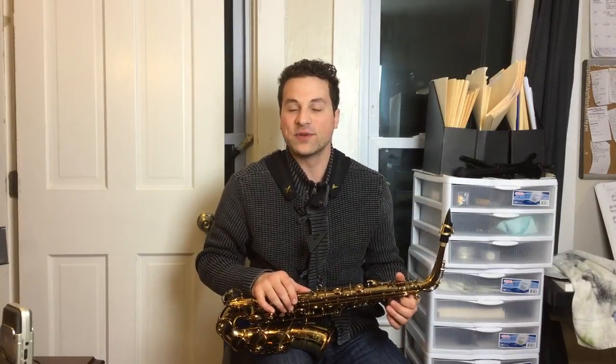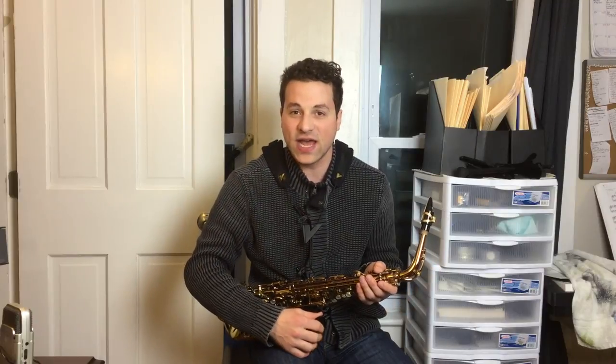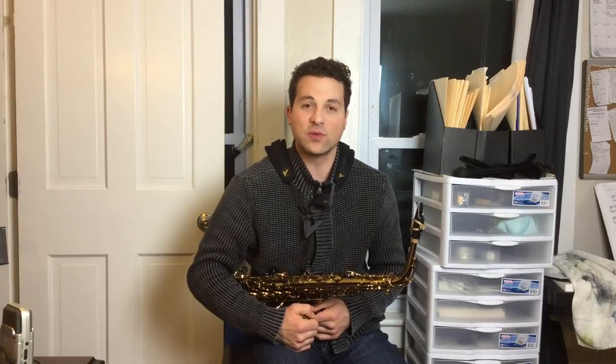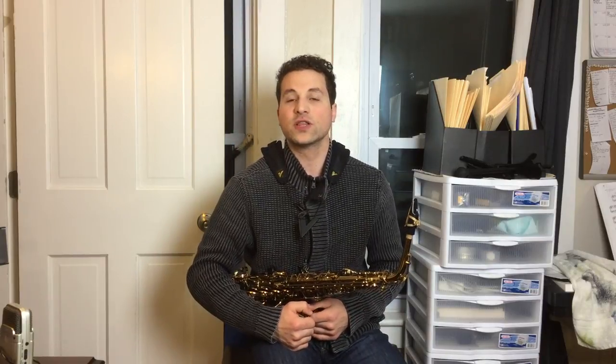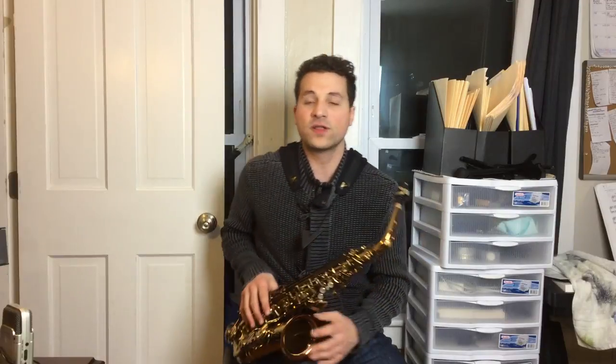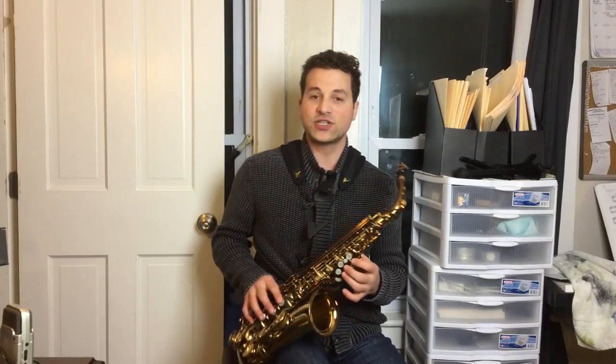Hi, this is Ben Marcoux with SelfHelpSax.com, and I'm excited to welcome you to another episode of Daily Sax Hacks. In today's episode, we're going to go over some of the examples we talked about a couple of days ago, which were left-hand wake-ups. If you want to watch the other video, it'll give you a ton of explanation. In this video, I'm just going to demonstrate some of the examples. I hope you can figure out what you need to work on the most. Remember, it's really important that you become your own best teacher because no one knows how you learn better than you do.